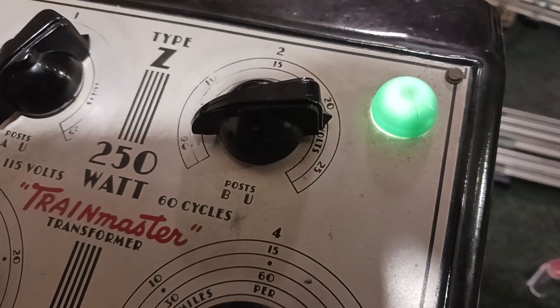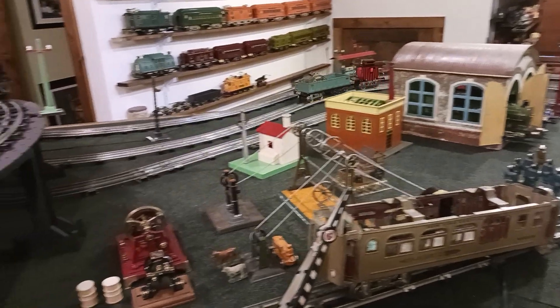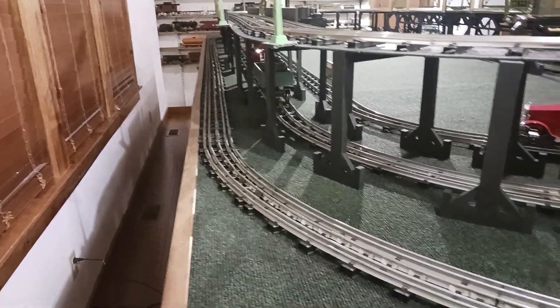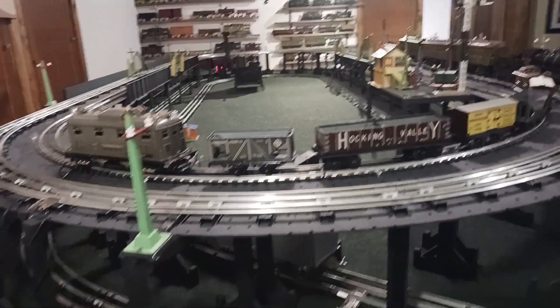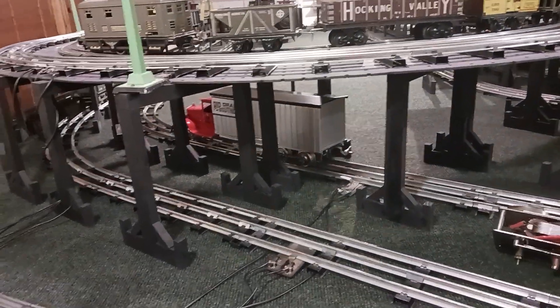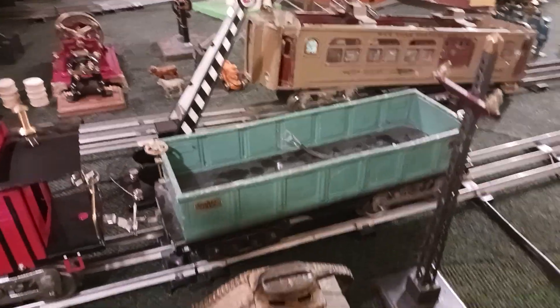That's all the power I gave it right there — very little. It's not too noisy. I forgot I had it on the inside track, not the outside track. We'll give her a little bit of throttle here. It pulled that little caboose without any problem, and hey, if you knew how heavy that tank is, that tank is quite a load. All right, we'll take the tank out and run it without it.